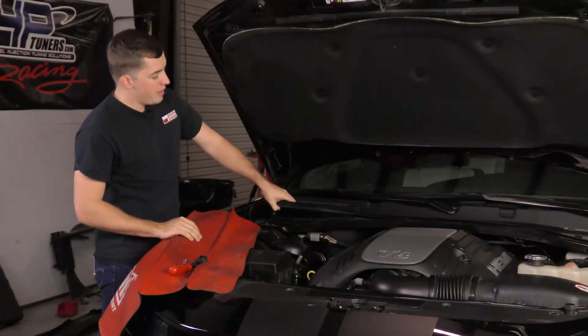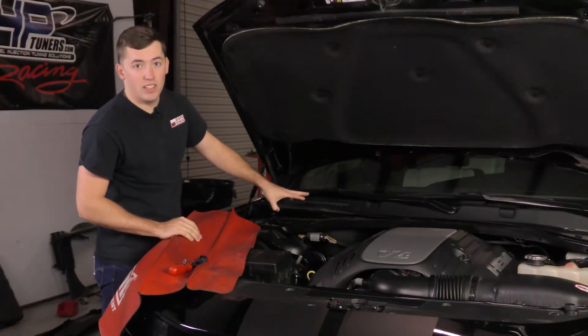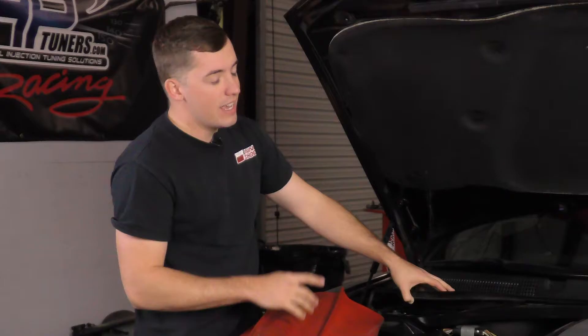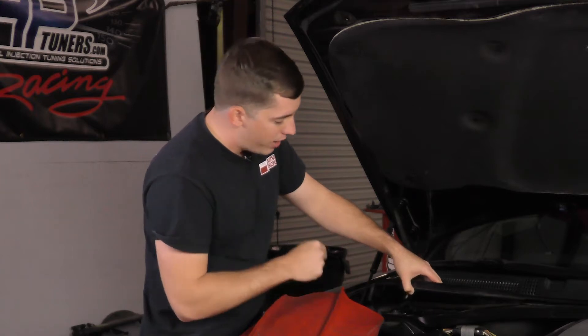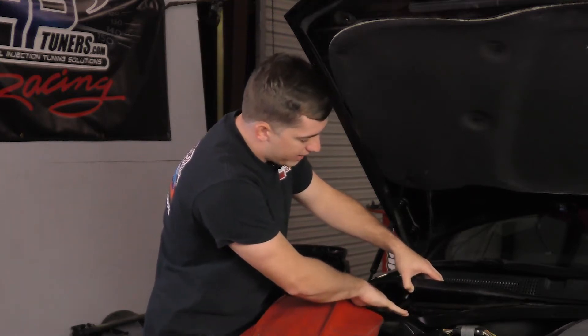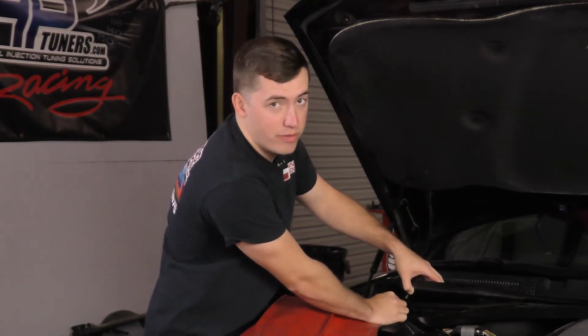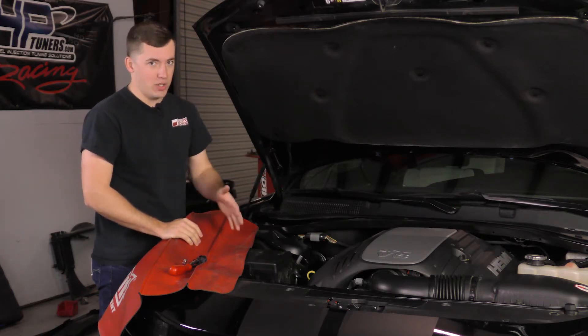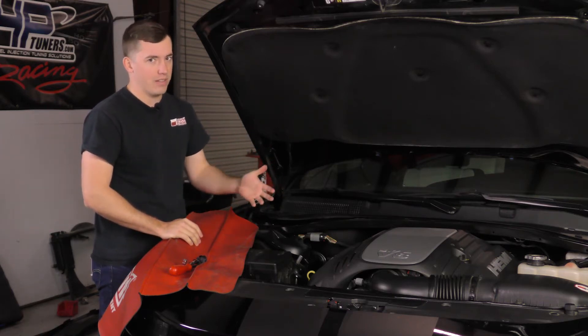Now with the plastic clips removed, I can lift up on this piece and reach my hand down inside of here where the computer is located. You can get the computer out at this point. There's one bolt for a bracket holding the computer in. If we remove that and remove the mounting bolts for the computer, we can finagle it and undo the plugs on the computer and get it out of the car. I find it's pretty hard to do it that way though.